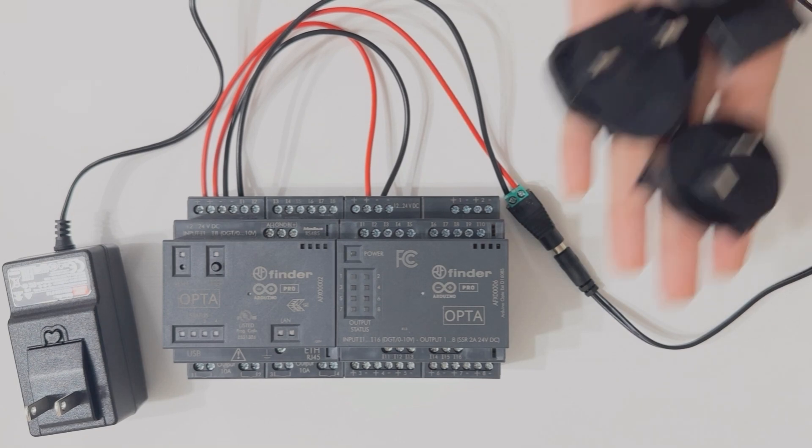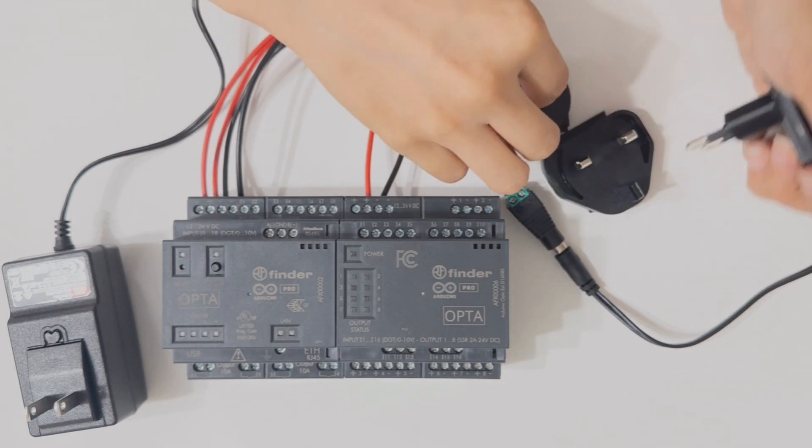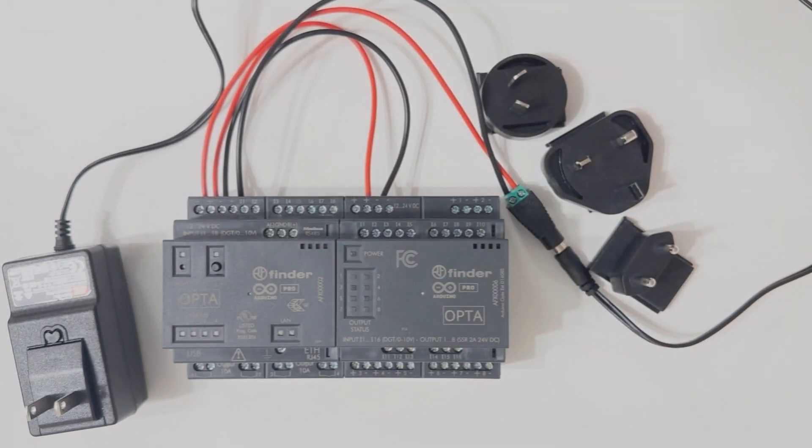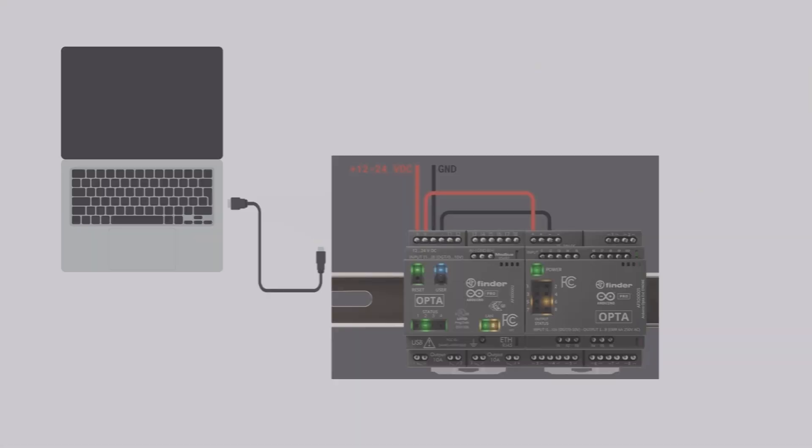There are different outlets and plug adapters out there, so you need to be mindful of the electricity standards of your country. You can use an external power supply, but make sure that it can work with Arduino Opta. Here's a recommendation for an external power supply if you'd like to use one. Once you're done with the wiring to power up the unit, just use the USB and connect that to your computer. Next we are going to work with the software.